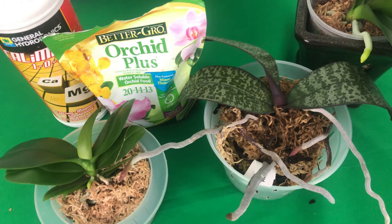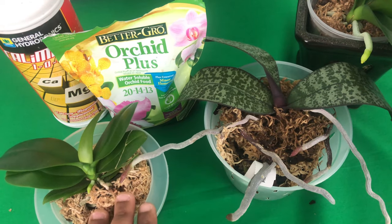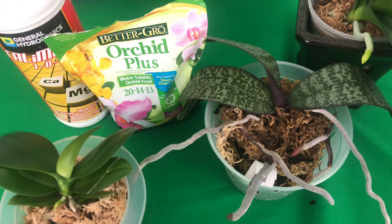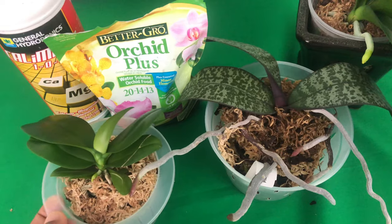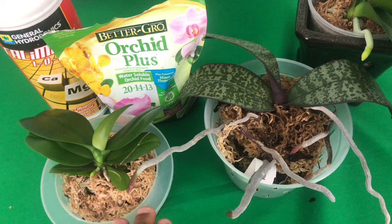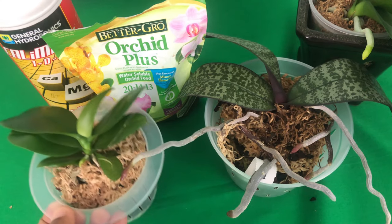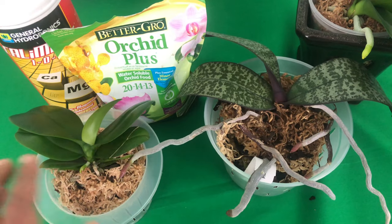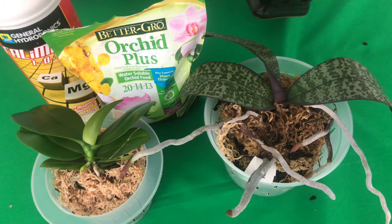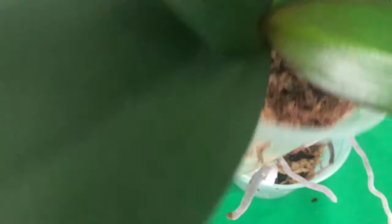So Fal Pals, many of you new beginners may be asking yourself: should I pre-soak my media before adding fertilization to it? My dear Fal Pal Maxine wanted to know — if she lets her orchids dry out, she likes to give them a day or two to dry out before she waters — does she have to wet the roots before she adds her fertilized water to it?